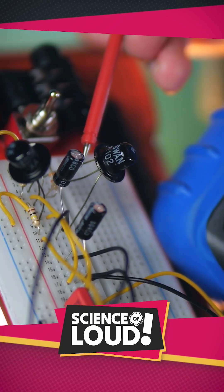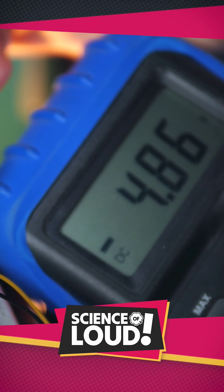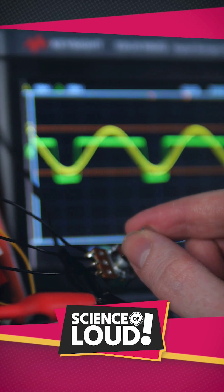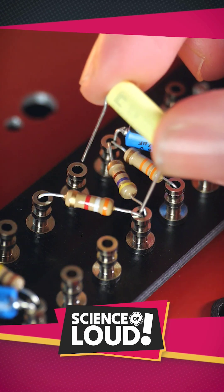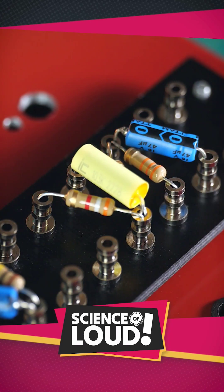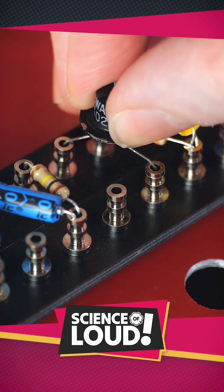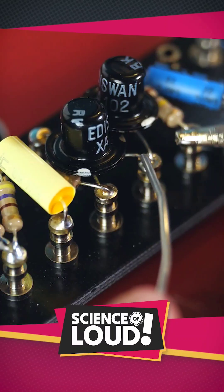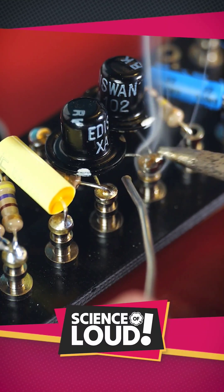I'd have to measure voltage bias points with my multimeter, and probe the circuit with my oscilloscope to ensure my pedal will do what I'm expecting it to do. Then I'd have to transfer that circuit design to a turret board layout for the final pedal, using high-quality components, soldering them all into place.